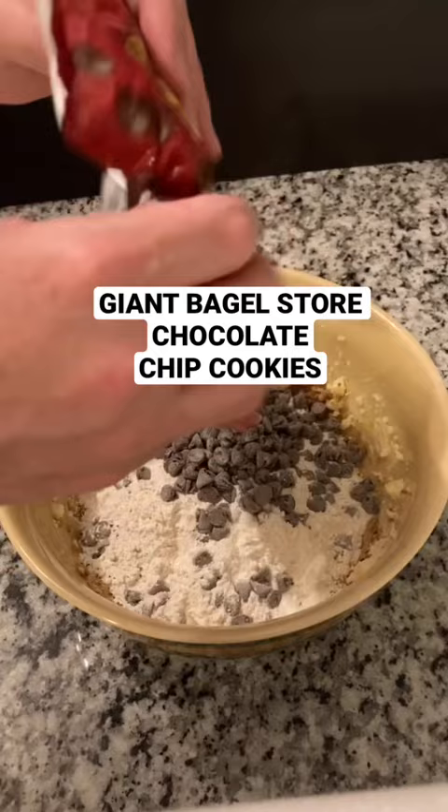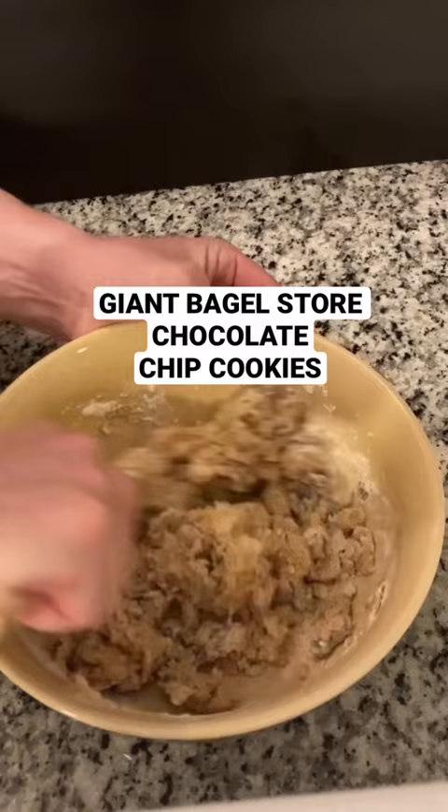I was pretty sure the microwave one was going to come out terrible, so I made three different balls. One went in the microwave and two went in the oven. I don't have time to show you the oven ones — dealing with it.